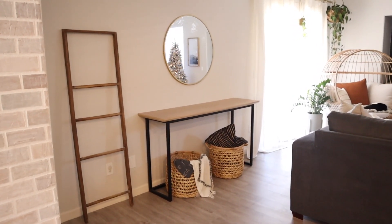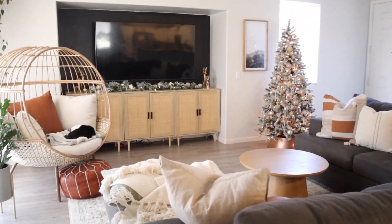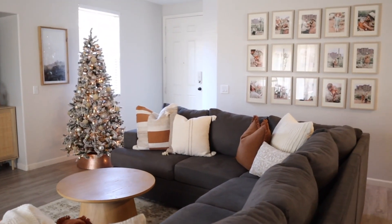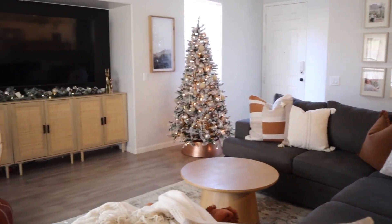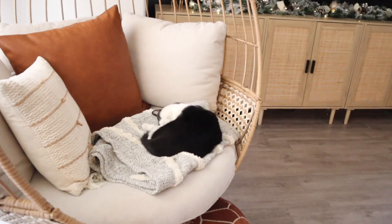Hello everyone and welcome back to my channel, or welcome if you're new here. Welcome to my second Christmas clean and decorate with me. For today's video, I will be mainly focusing on that console table area — I'm going to make that very festive, and I'm using a little bit of color.